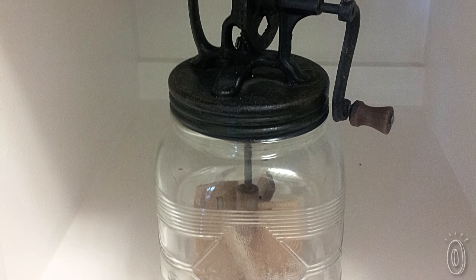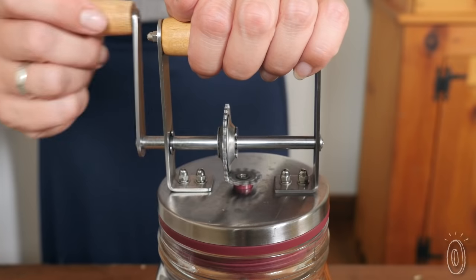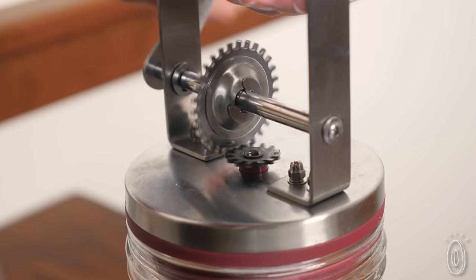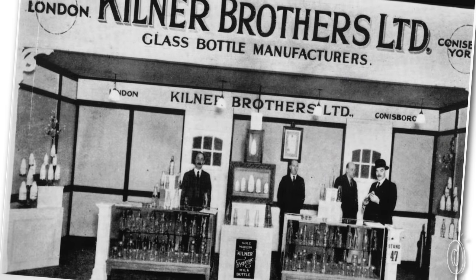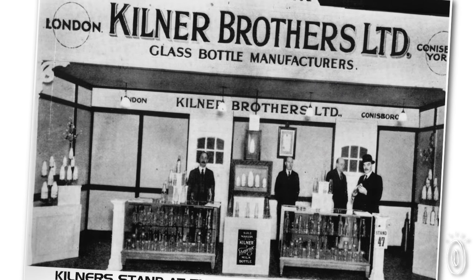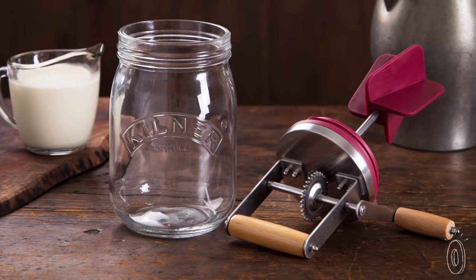An antique butter churner caught Kate O'Neill's eye when she was at a party at an old Victorian home. It could still do the job, but Kate thought Kilner could give it a few modern improvements to bring it into the 21st century. These glassmakers have been the go-to for jars in England since the 1840s, so they were well suited to revamp this old-world method.